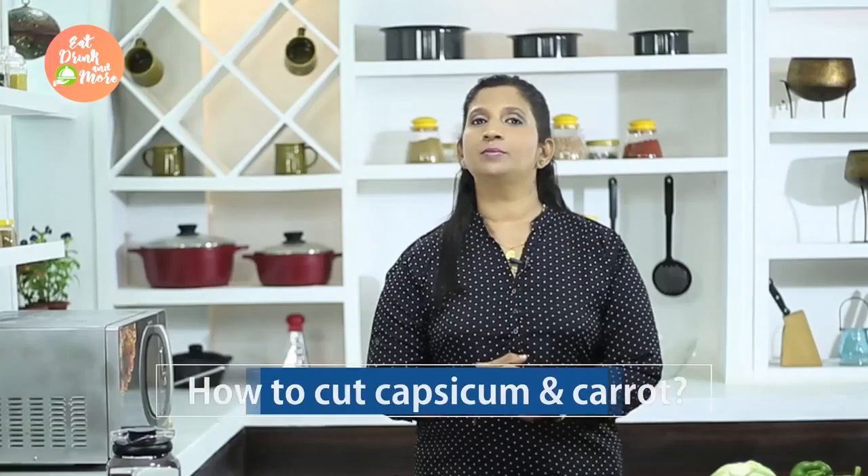Hi, this is Chef Priya. Welcome to my kitchen. Today I will show you the trick on how to cut very nice, presentable vegetables like capsicum and carrots.